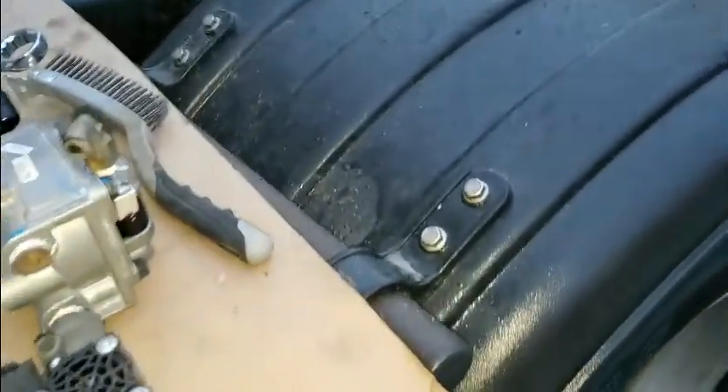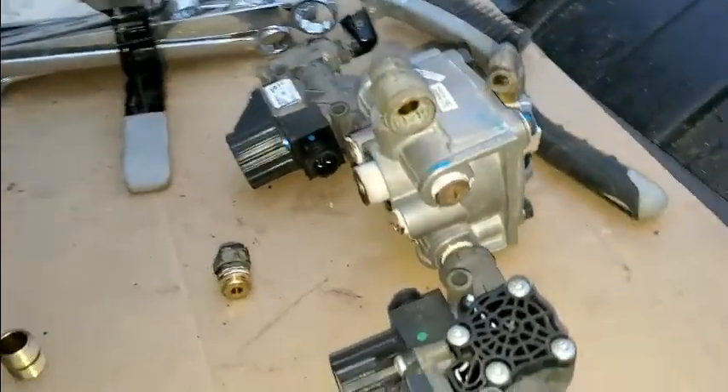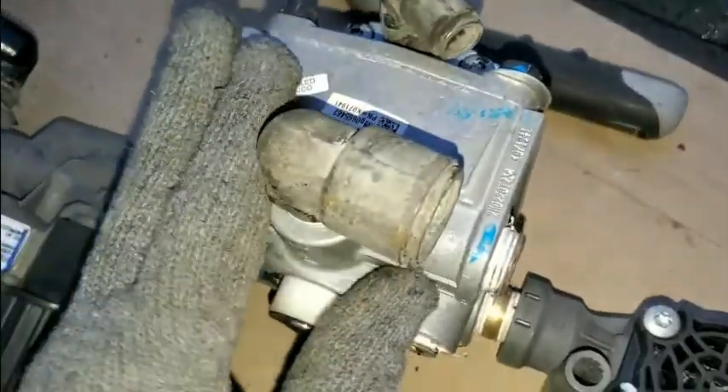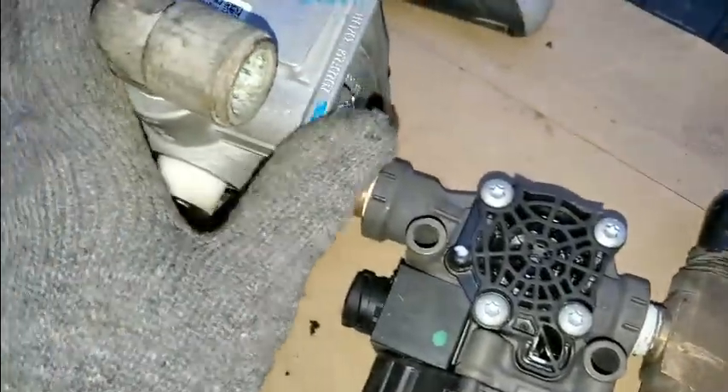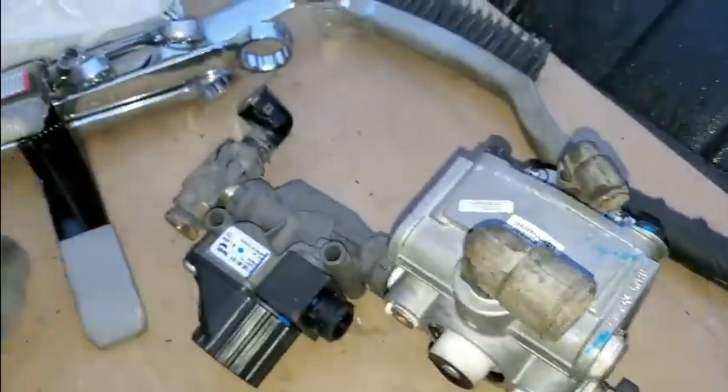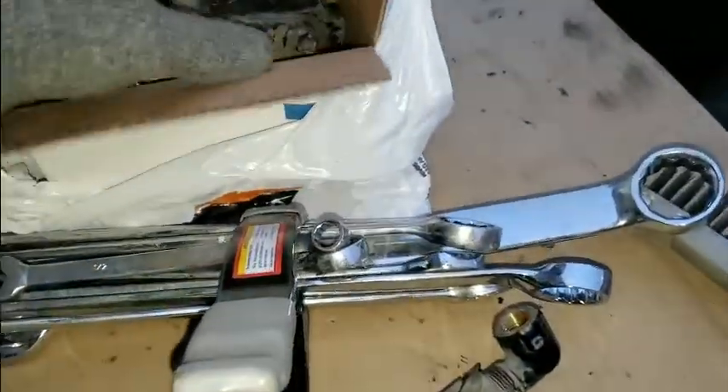How to fix this — I bought the ABS and ABS valve, and these are the modulator valves, I think. I'm not sure honestly, I'm so new to fixing a lot of stuff. Here's the old one.